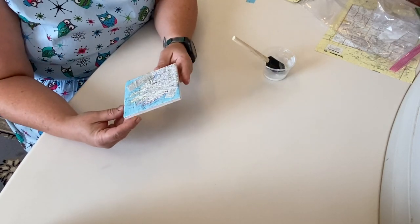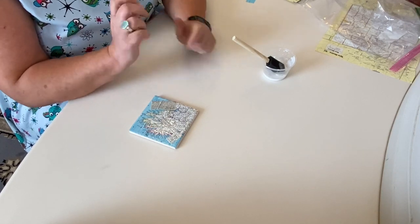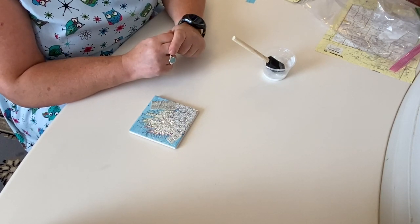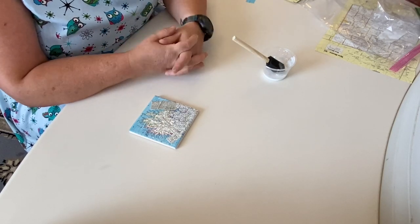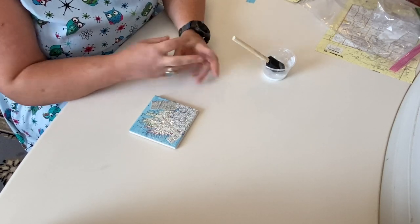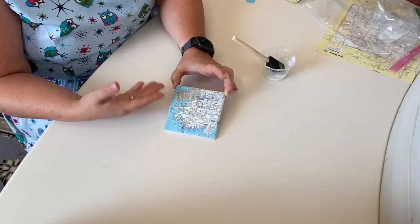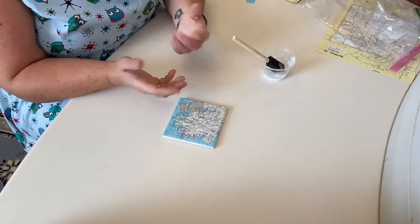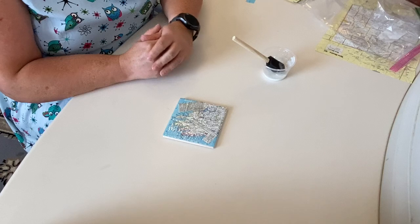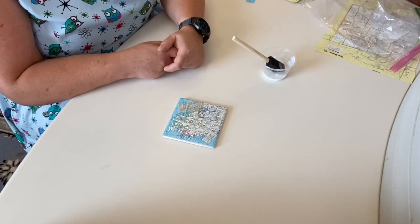I hope you enjoyed this craft and will join us for our next one. Be sure to subscribe to our YouTube page and you'll be notified of anything that comes up in the future. And when you're all done, take a picture and post it on Facebook — tag us at Geneva Public Library and we would love to see your finished product. Have a wonderful day. Talk to you soon!